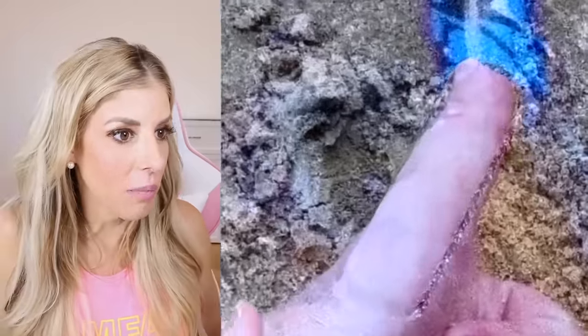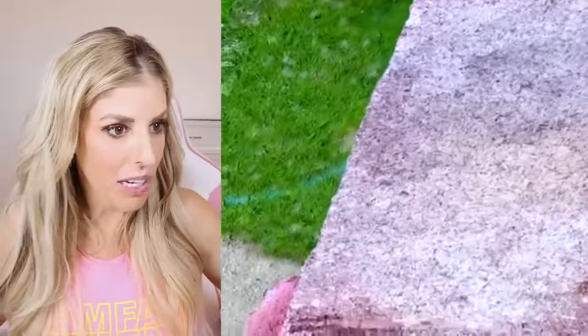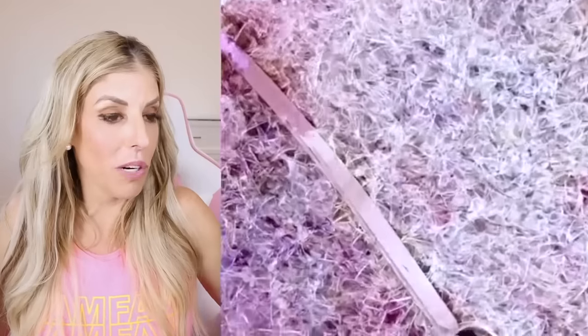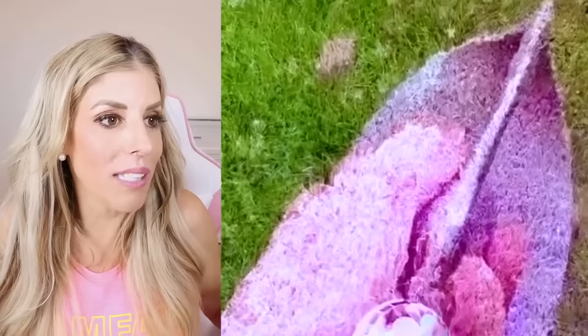It turned into sand and then the thumbs up. It turned into a brick — a real brick. Is it not a real brick? I am so confused right now. What is digital art and what is real? How are they doing this? You guys, my mind is blown.